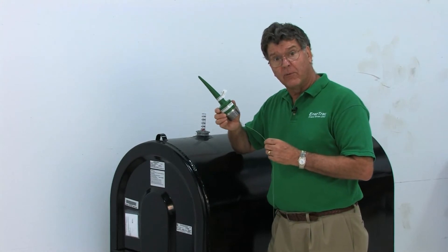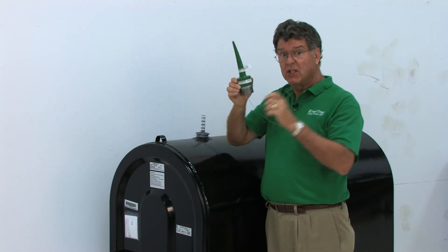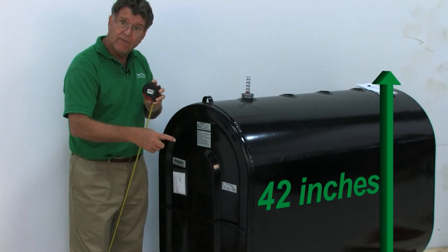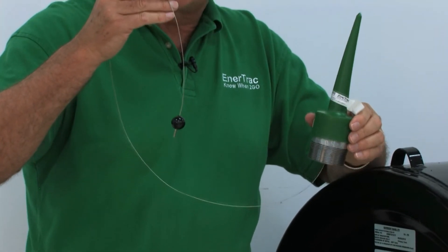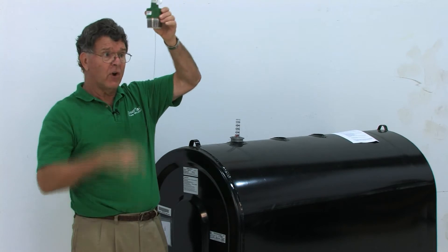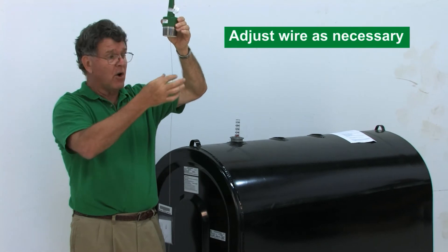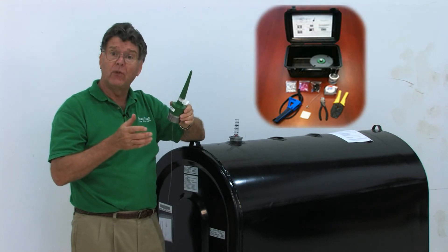Before installing the transmitter, make sure the wire length is appropriate for the tank. The unit is designed out of the box for a 275-gallon oil tank — specifically a 42-inch deep, 275-gallon oval oil tank — because the ball sits about two inches off the bottom of the tank for its reading. If the wire length is not correct, simply cut the wire, crimp another piece in, and make it the proper length. Entertrack offers a kit with all the tools needed to do this.